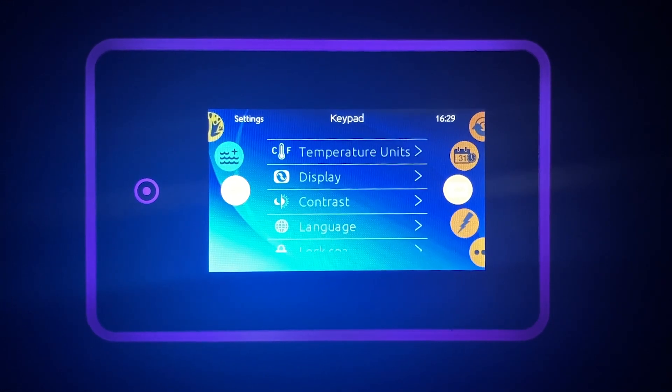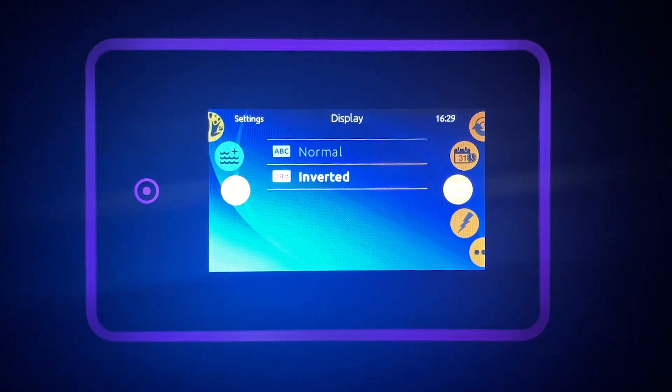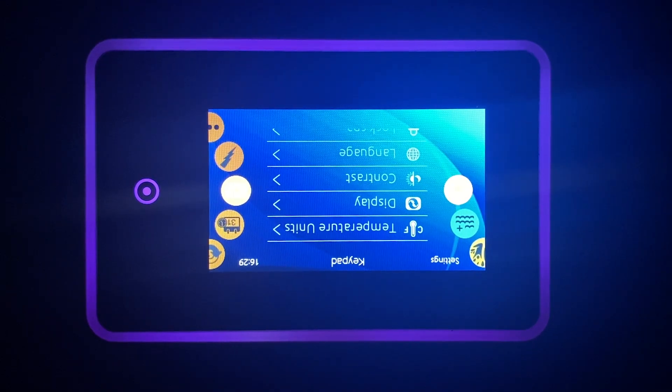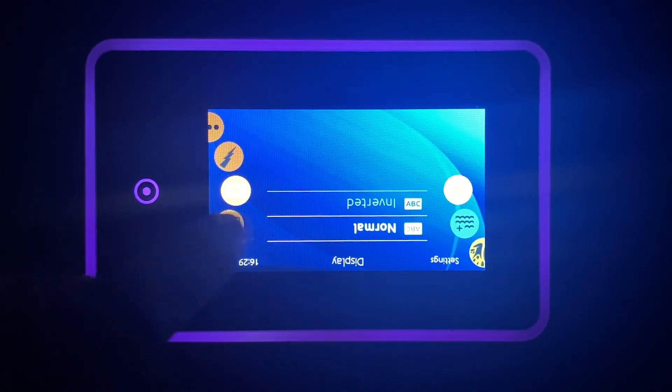While we're in the settings, I'll show you how you can flip the screen to make using the touchpad easier while you're in the hot tub. Select display, then inverted. To flip the screen back, select display and normal.